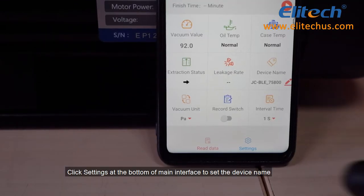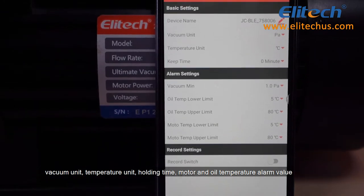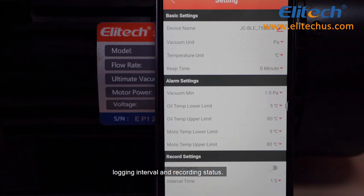Click Settings at the bottom of the Main Interface to set the device name, vacuum unit, temperature unit, holding time, motor and oil temperature alarm value, logging interval, and recording status.